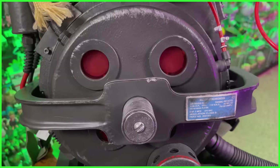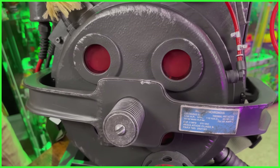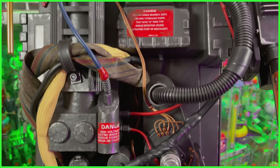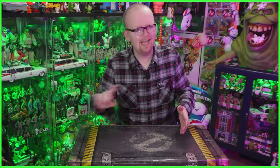We are going to be doing a full video review here in the coming days, so if you haven't done so already, be sure to subscribe here to the Ghostbusters News YouTube channel. Along with that, there are going to be some additional videos featuring some easy mods that you can do to the Hasbro HasLab Ghostbusters Plasma Series Spengler's Proton Pack — the title of that thing is a mouthful.